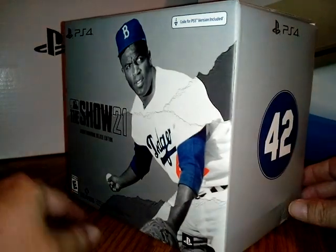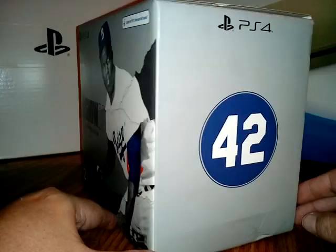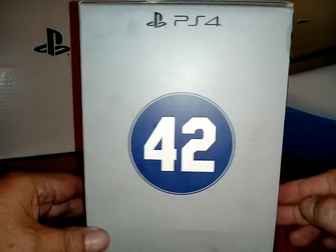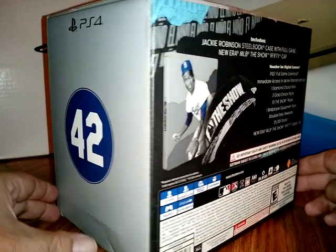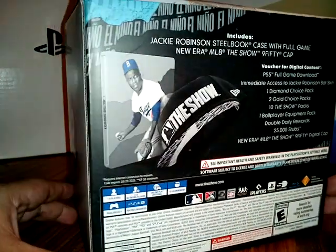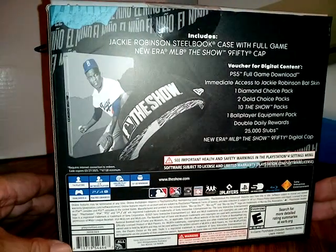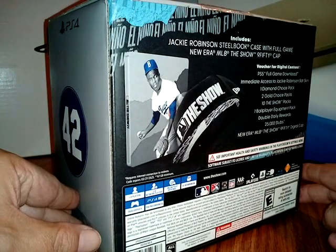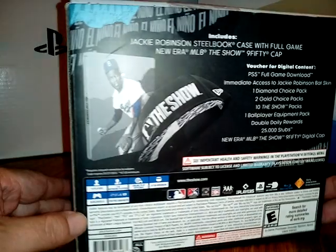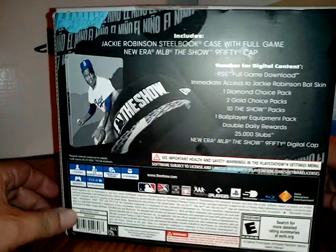Yeah, number 42, man — PlayStation 4, man. That's what I'm talking about. Yeah, yeah. Look at the hat, man. Look at the steelbook, man. Yeah, I'm digging that, boy.